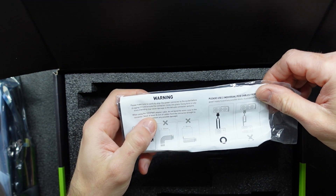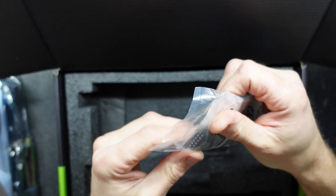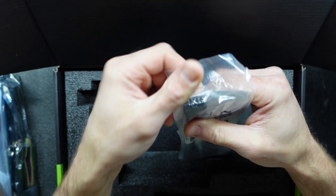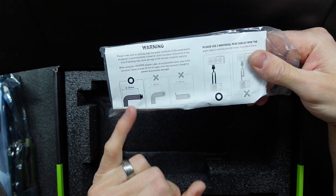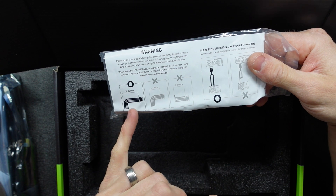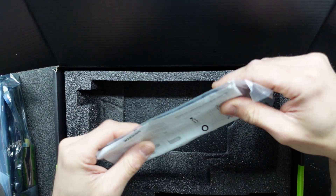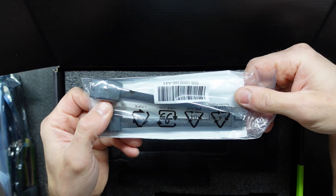The 12VHPWR cable — so this does not use the standard 8 or 6 pin; we're using the 12V connector. This does recommend certain bendings of the cable and warns not to bend it. We are going to be using two 8-pins to be able to do that, unless you've upgraded your power supply, in which case this adapter will be essential.